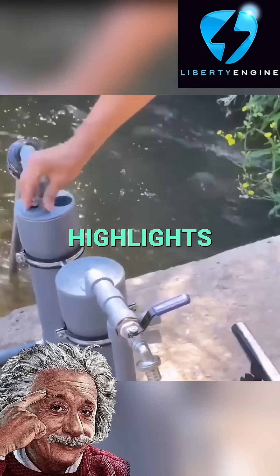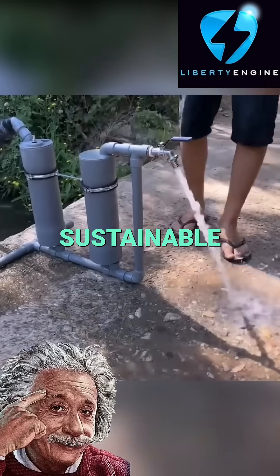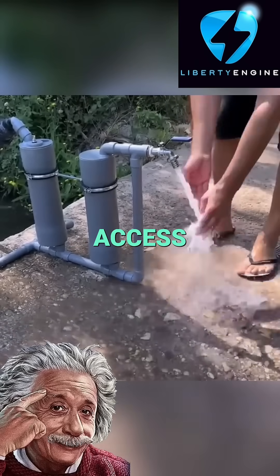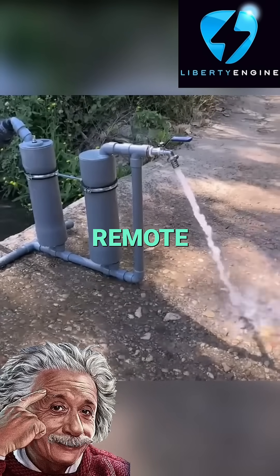This unique invention highlights the resourcefulness and skill of a self-taught inventor who aims to provide sustainable solutions for water access. His creation has the potential to benefit communities in need, especially those in remote areas.